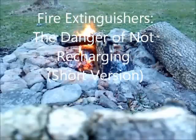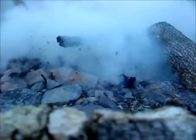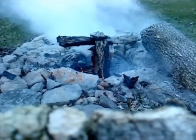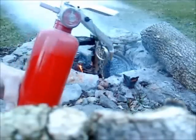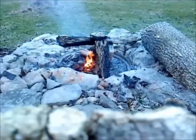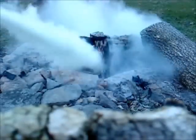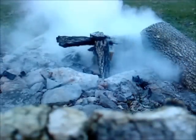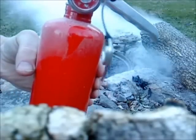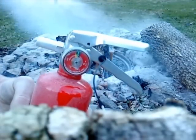If we stop a fire with only a small amount of extinguishing agent, the gauge may still show correct operating pressure and the weight may indicate it's still full, even after the fire reignited this demonstration, requiring a couple more short squirts. The needles are on the border of the green — we have enough pressure and extinguishing agent left, even in this little unit, to put out several more small fires.